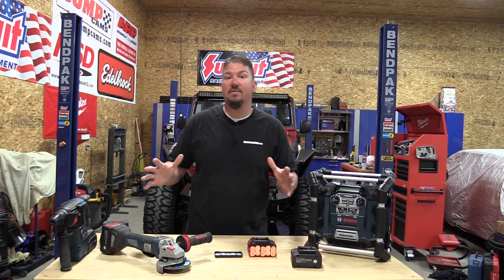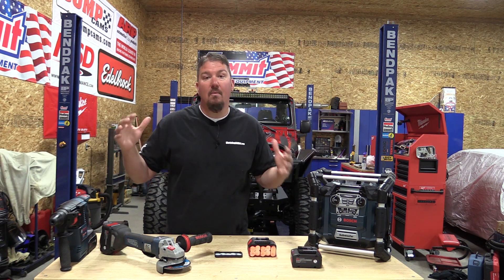Hey everyone, Brian from workshopaddict.com. There is a ton of news out right now about the new batteries that are coming out. They're large, they're big, they're gonna give us more power and more run time. But what excites me about that is the technology allowing those batteries to be built is also going to be brought down to the normal size batteries that we use every day, giving us a longer run time in our radios.